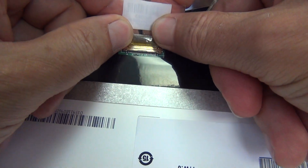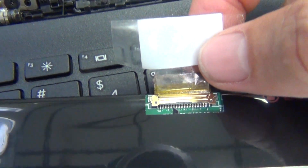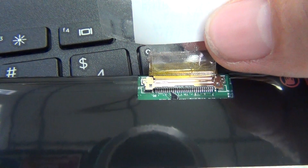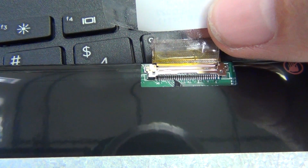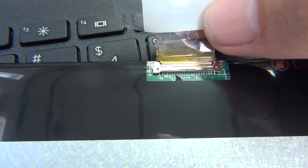To reconnect it, slide it back in. You'll feel, but not hear, two clicks. Let's get a close-up — this is what a properly connected connector should look like. There should not be a gap in the seam between the two sides of the connector; the connector's edges should be flush with each other.